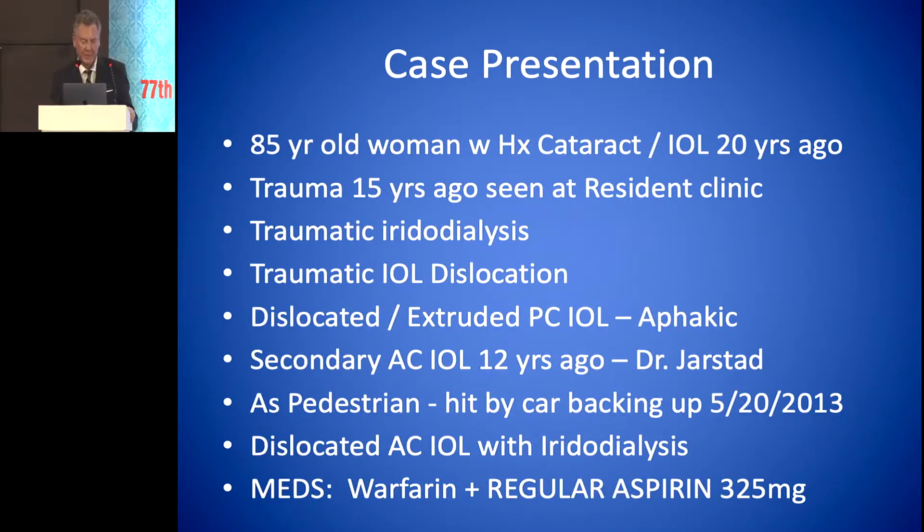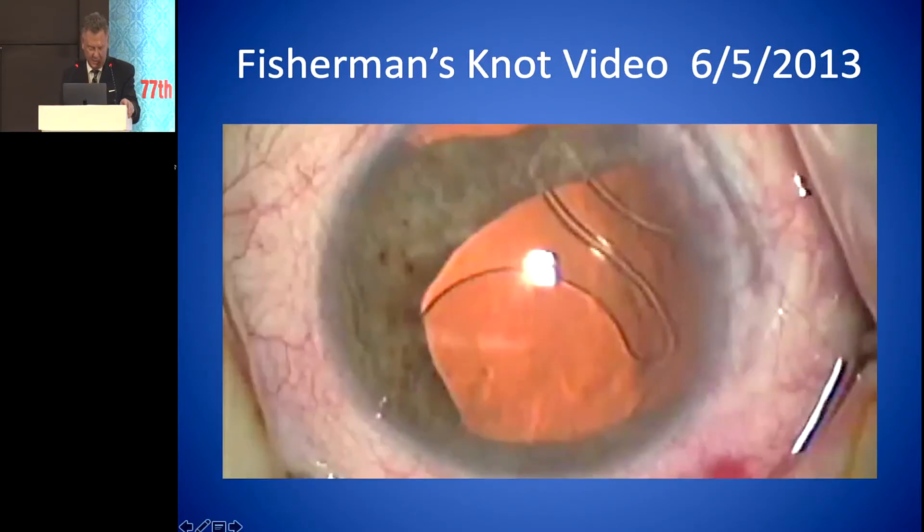This is an 85-year-old woman who had cataract surgery 20 years before and had some trauma 15 years ago, seen at the residents' clinic with a traumatic iridodialysis and traumatic IOL dislocation. The IOL was actually extruded out of the eye, and we decided to put in a secondary lens 12 years ago. Not too long after that, she was hit by a car backing up as a pedestrian, which dislocated her lens with an iridodialysis. To complicate matters, she was taking warfarin and aspirin at the time.